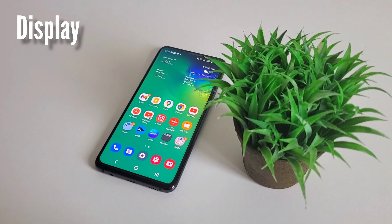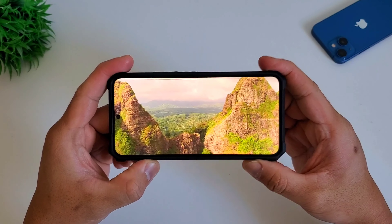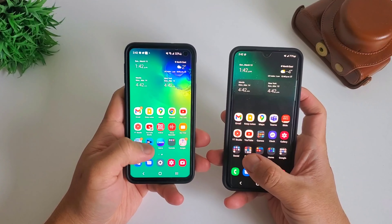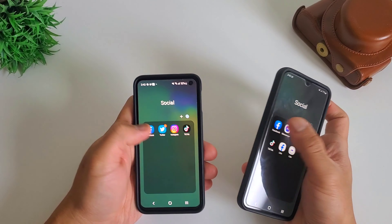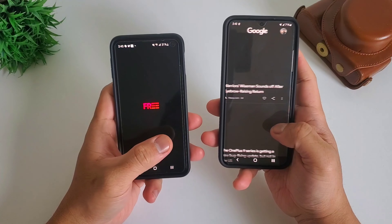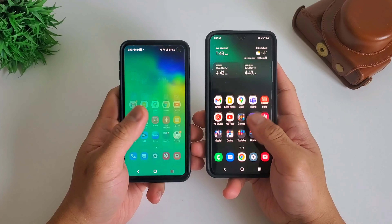Let's talk about the display. The Samsung Galaxy S10e has a dynamic AMOLED screen with HDR10 Plus and supports always-on display, while Samsung Galaxy S22 has a dynamic AMOLED 2X, also supporting HDR10 Plus and always-on display. In terms of screen resolution, it's almost the same pixel density. The biggest change is the refresh rate and brightness: Samsung Galaxy S22 has a 120Hz adaptive refresh rate and peaks at 1300 nits brightness, compared to 603 nits on the S10e. The screen is a significant upgrade.